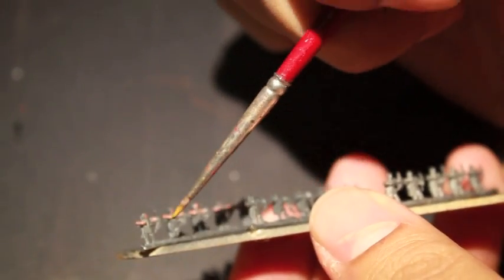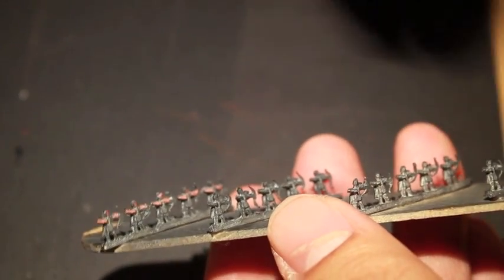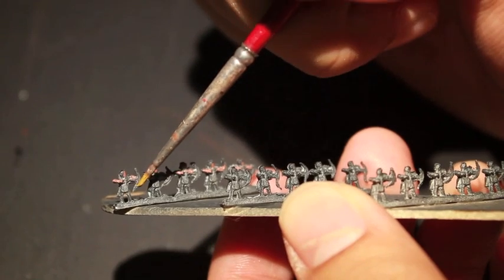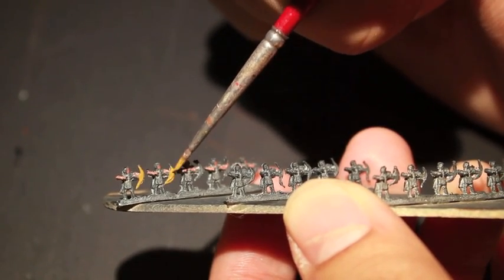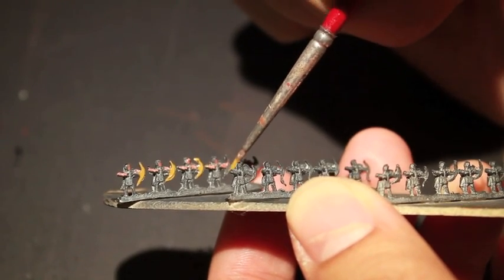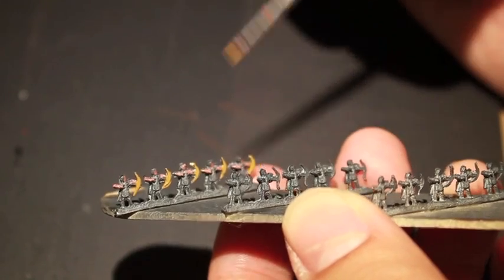XV-88 is the color we're going to use for the bows. I decided to go with XV-88 as wood because it's kind of a yellowish brown and it's very light, so it will stick out nicely. If I went with Steel Legion Drab or Mournfang Brown, it might have been too dark, or in the case of Steel Legion, too drab and plain. This mustard-yellow kind of brown is going to pop really nicely from across the table so you'll be able to see what these guys are.